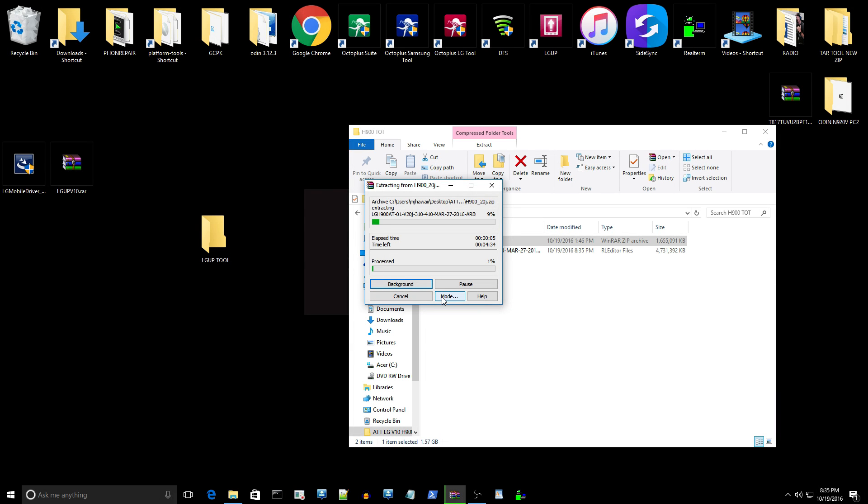It's going to take a couple of minutes — this is a fairly large file, about 4 gigabytes of data. After we get done with this, we're going to install LGUP onto your workshop PC and get the drivers installed right before we do the flash.